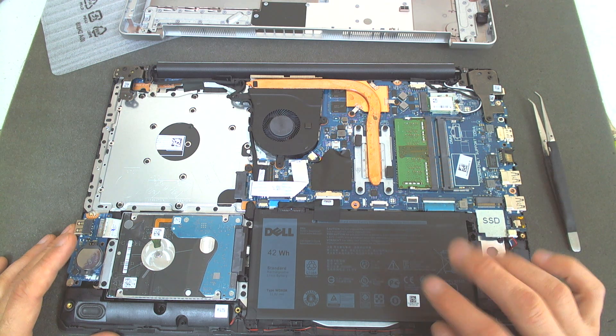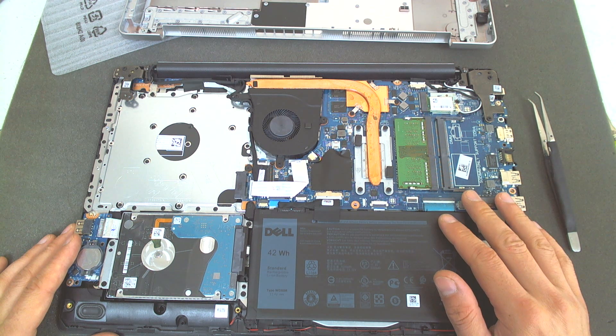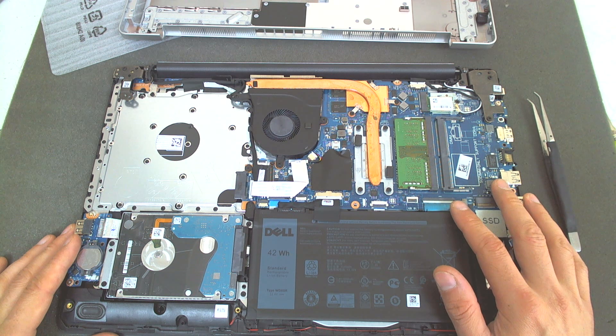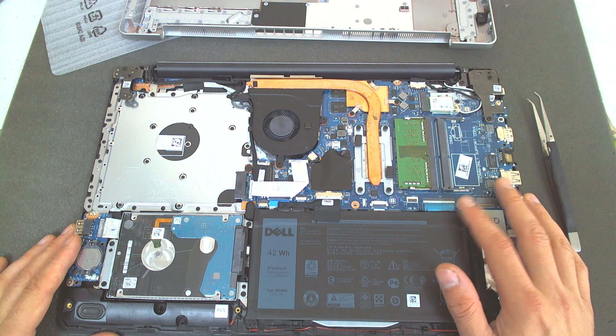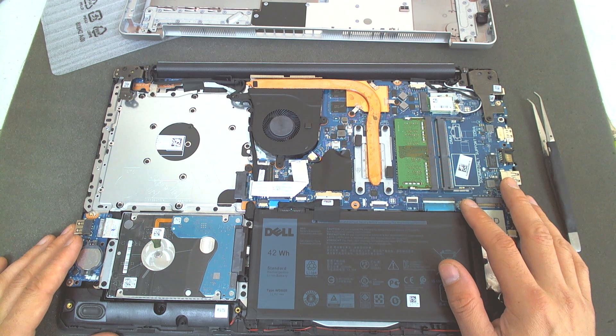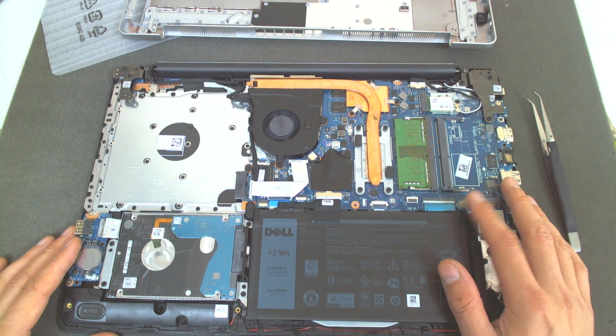Some of the laptop revisions depending on the area where you are living can come with one RAM slot or two. The maximum support for RAM is about 16GB per slot, so you can make it 16GB or 32GB of RAM memory.